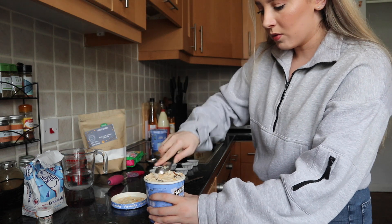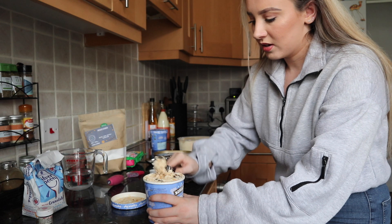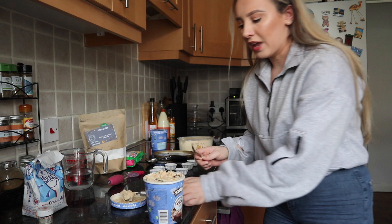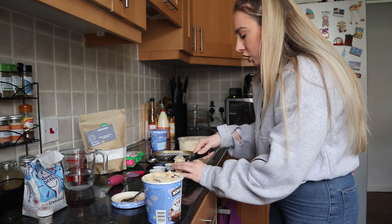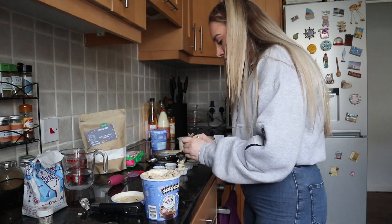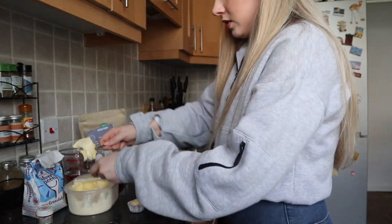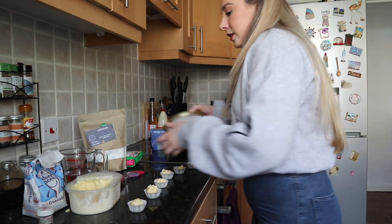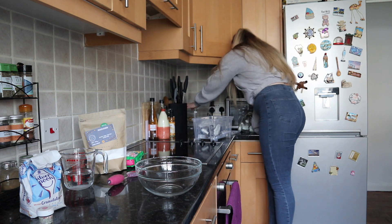Why is the low-calorie Ben & Jerry's so super soft? You'd probably be better off using two teaspoons rather than a scoop for the softer ice creams. Okay, we're gonna leave it there — let's get these back in the freezer. I also need a rubber spatula.